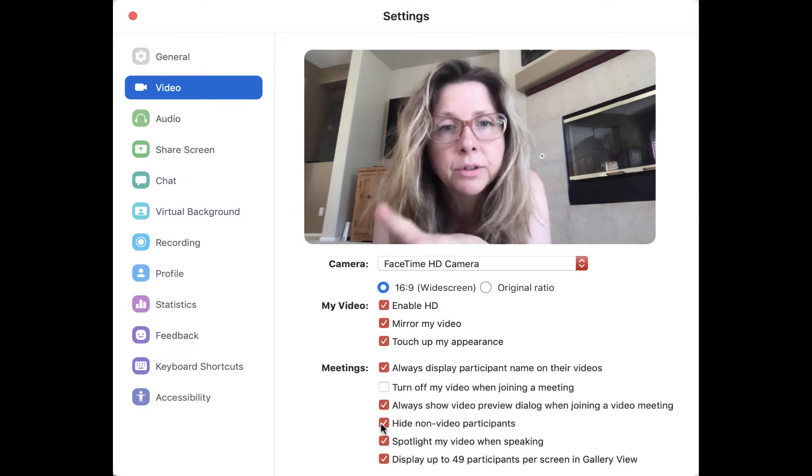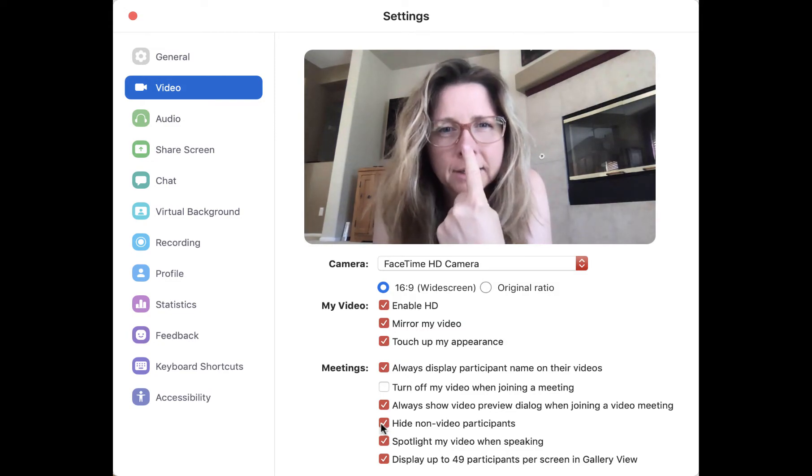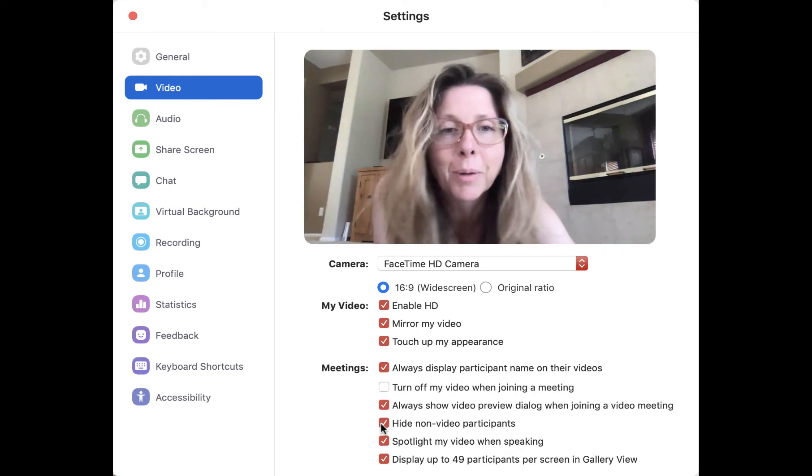If you want the students to not be in audio lag, they need to be the DJ running the music from their device. That'll make sense when I get to part three.